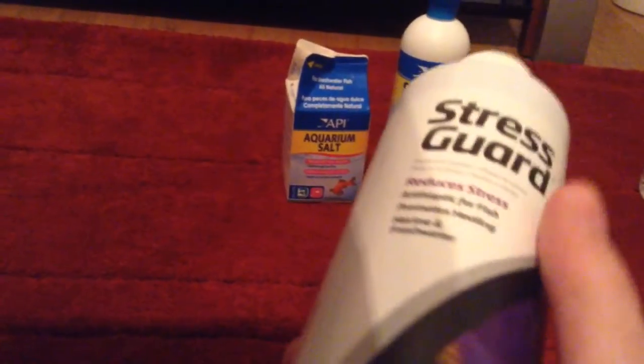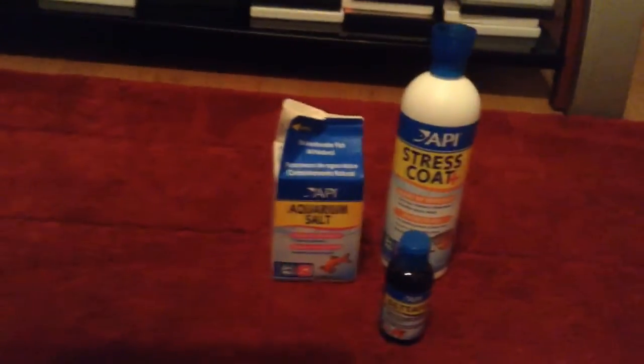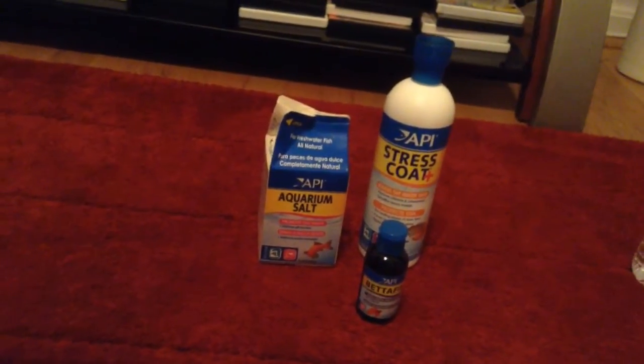I'm going to use this instead. I don't recommend Stress Guard to anybody. Maybe your fish will be okay with it if it gets stressed, but not for my fish — I wouldn't use this on any fish because it turns the water blue. Maybe I overdosed it, but it wasn't for me. Here are the products I will always use and love. Bye!